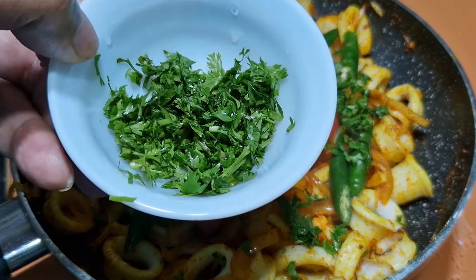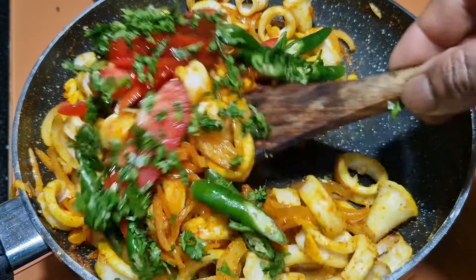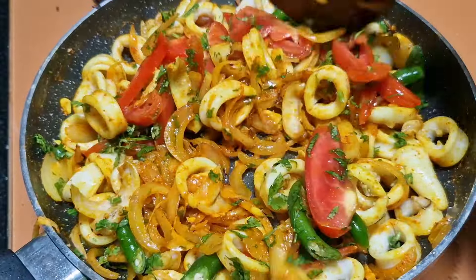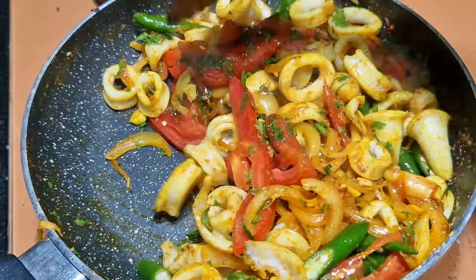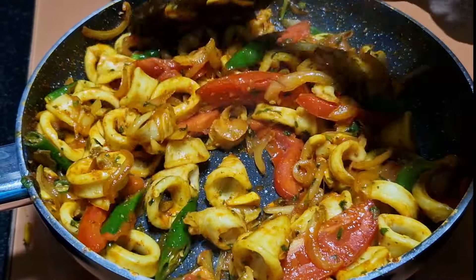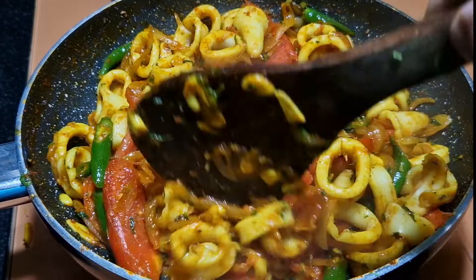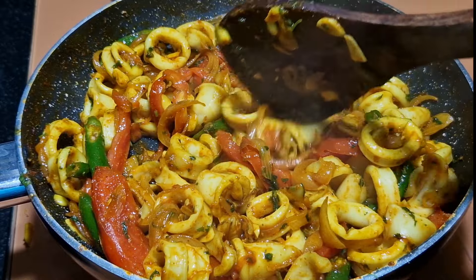The other half of the coriander I will keep to garnish on top. Mix it well. The tomatoes are also cooked now — this is ready to be served. Turn off the flame and check the color — how lovely it looks!